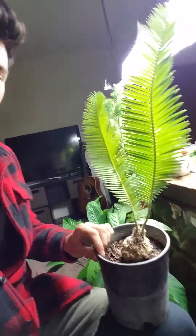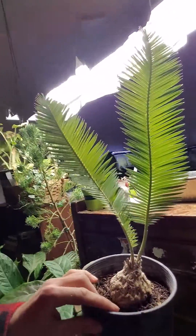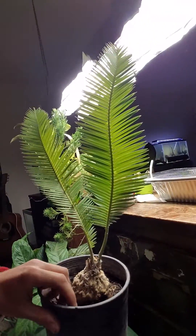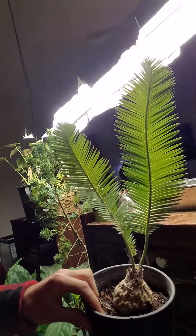I didn't argue with that because it's not a plant that you see very often — Dioon edule. Really beautiful, really cool texture, can be used in full sun, really pretty and decently hardy too.